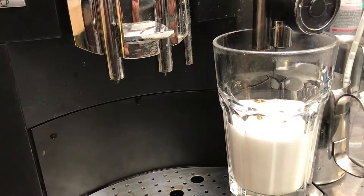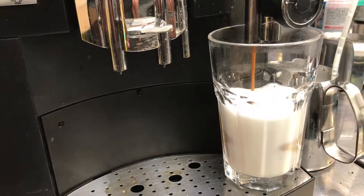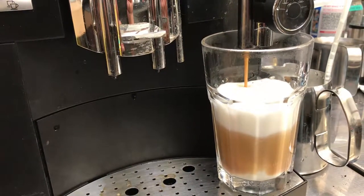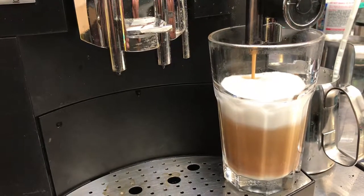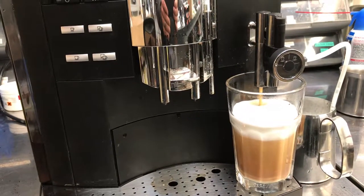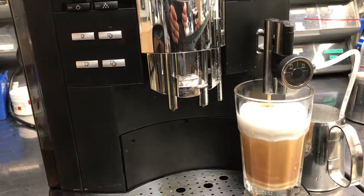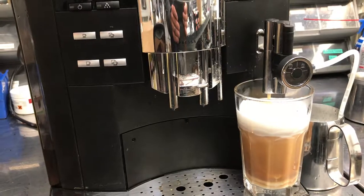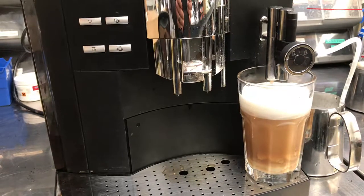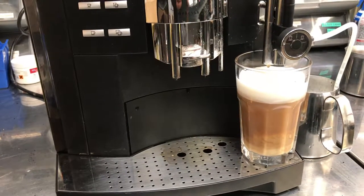Pre-infusion. And there you have it — cappuccino with the press of a button.